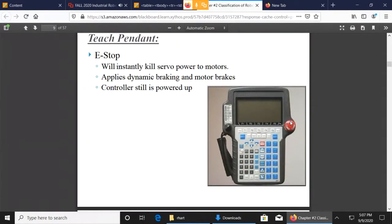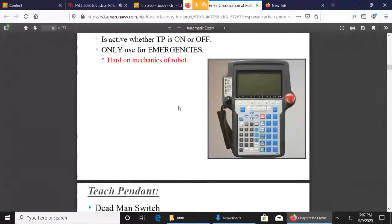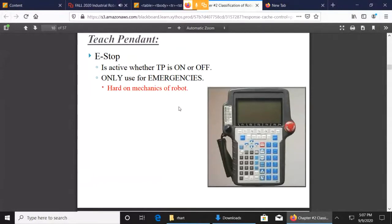The e-stop is an emergency stop. Notice it will not power down the controller — all it does is stop the robot from moving. In general, you don't want to hit the e-stop when the robot's going full speed because it's going to wear out the brakes. It's just like when you're driving — you don't just slam on the brakes. You press them lightly, let off the accelerator, coast a little bit. Same thing with the robot: you really don't want to use the emergency stop unless it's an emergency.